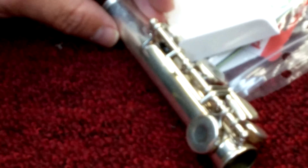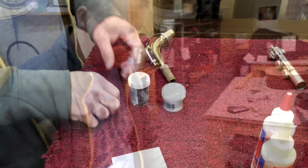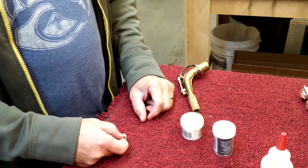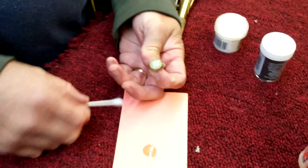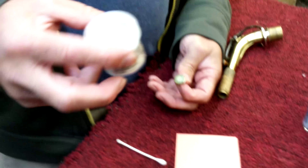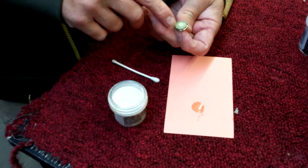For repair shop installation, you have the ability to do an even more permanent repair. What I've done here is take a finger button, remove the pearl, and use the two-part epoxy with some embossing powder added — a pearlish embossing powder.